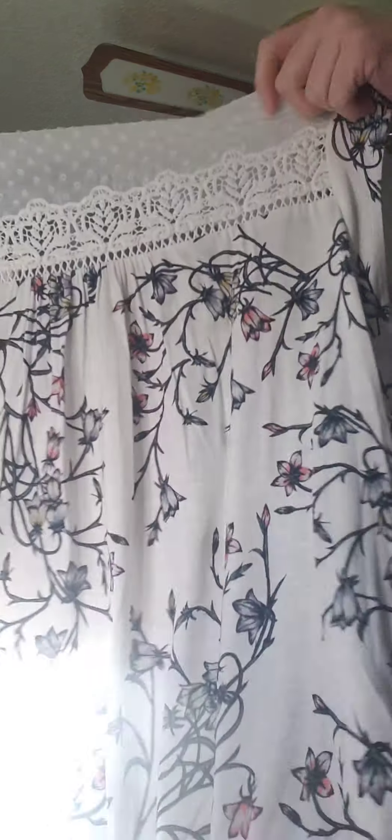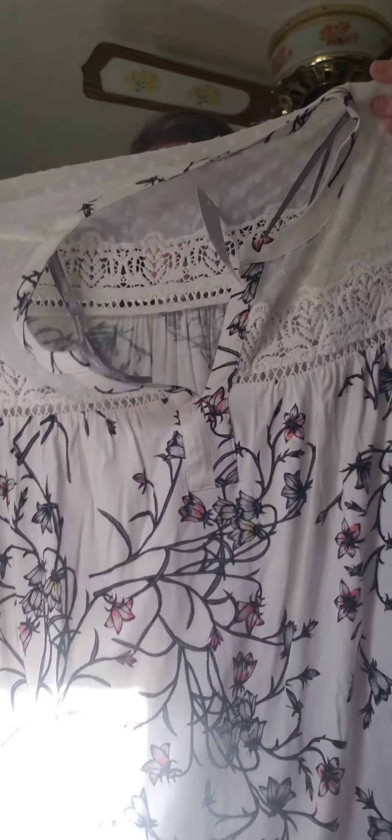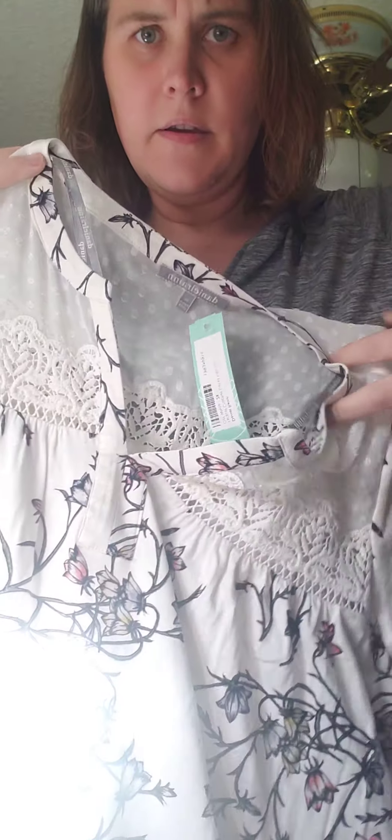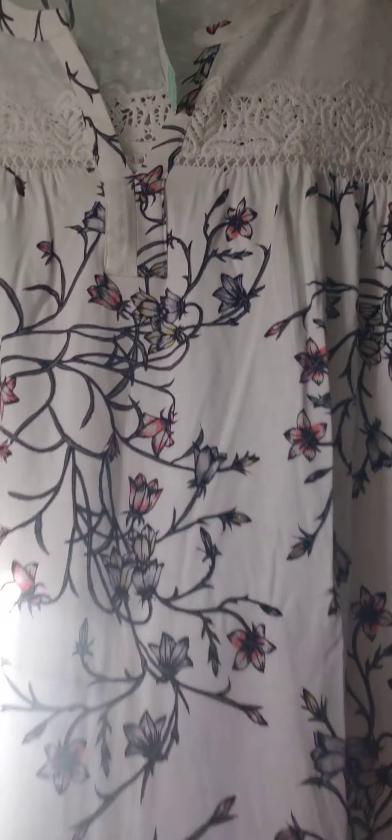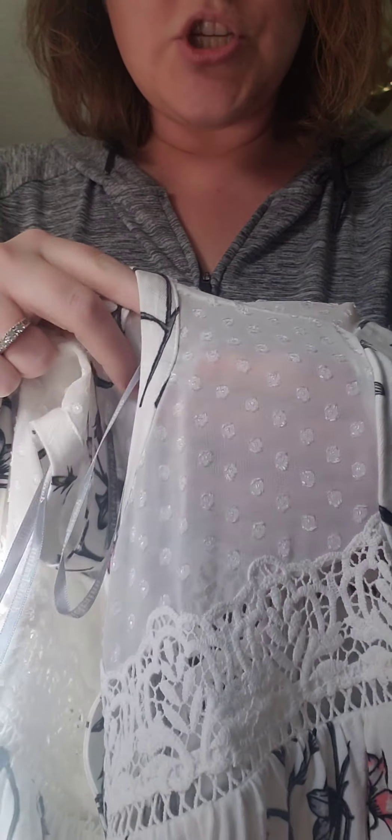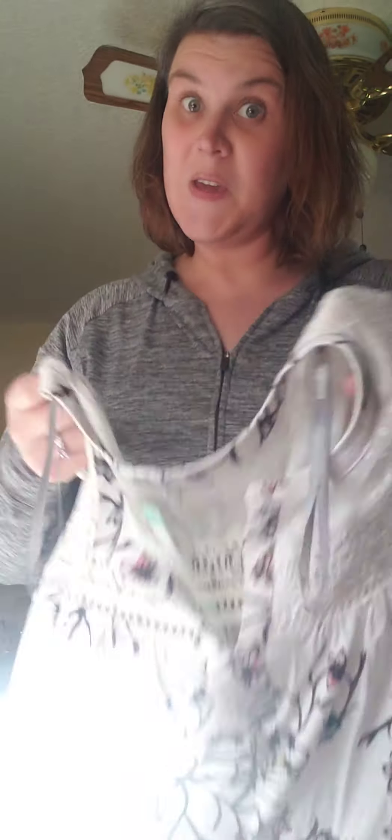Last but not least — I do appreciate that she listened to me and just got me shirts. Here is another top; it's nice quality, I can feel it. It's got a really cute pattern, it's sleeveless, and it's got a polka-dot sheer element. I've definitely never tried any tops like this before — so we shall see. I'm gonna put a pair of work pants on and then start trying the tops on.